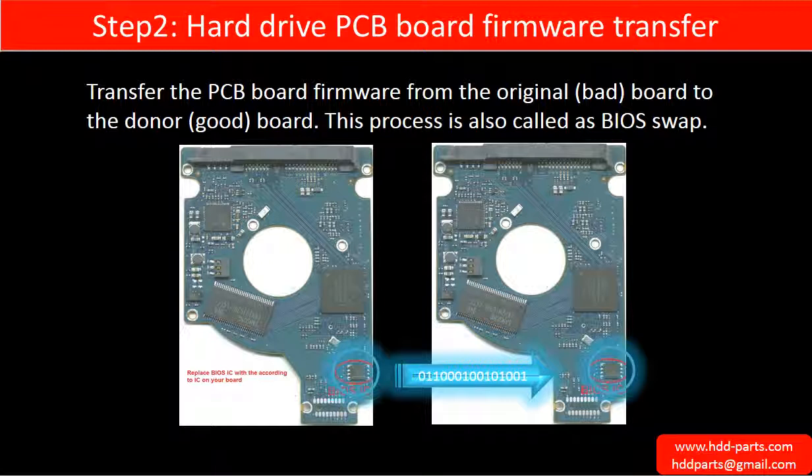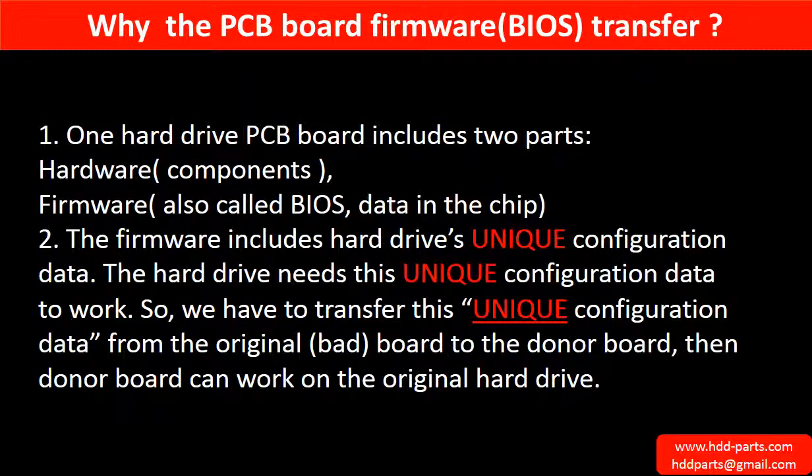Step 2: Hard drive PCB board firmware transfer. This means transferring the PCB board firmware from the original board to the donor board. This picture illustrates how the firmware transfer works. Because for this model hard drive, one PCB board includes two parts: hardware and firmware. The PCB board firmware includes the hard drive's unique configuration data, which the hard drive needs in order to work. So we have to transfer this unique configuration data from the original board to the donor board, so the donor board can work on the original hard drive.